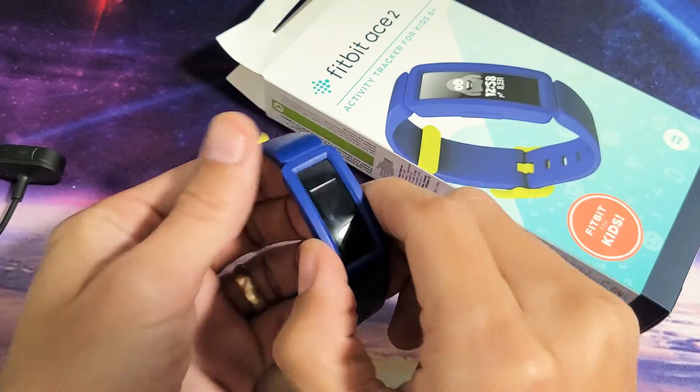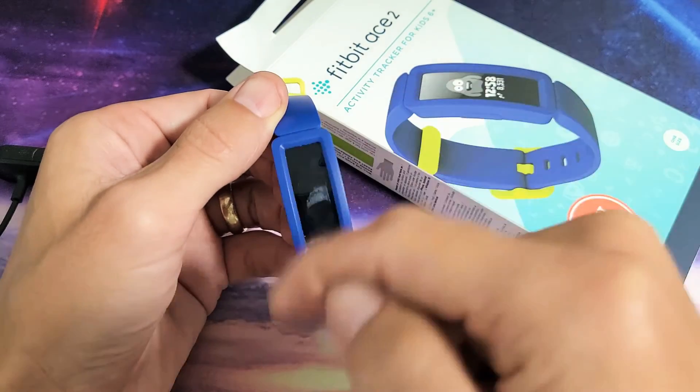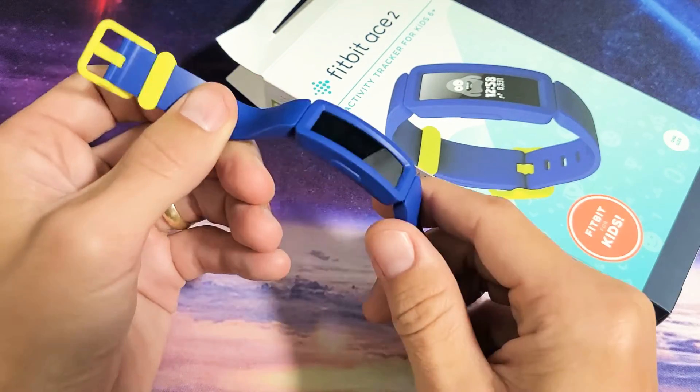If you have a Fitbit Ace 2 and you have an issue where the screen is frozen or unresponsive — you can't swipe, you can't do nothing, you can't restart or anything — it's very simple to fix.